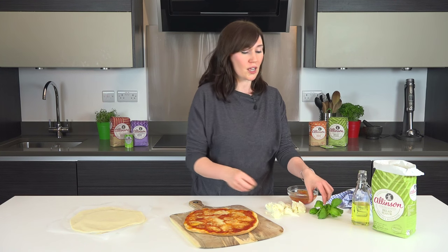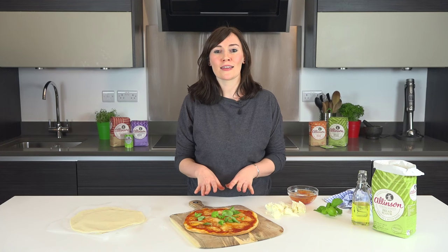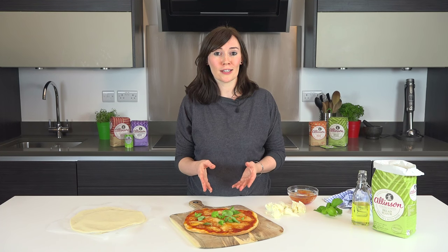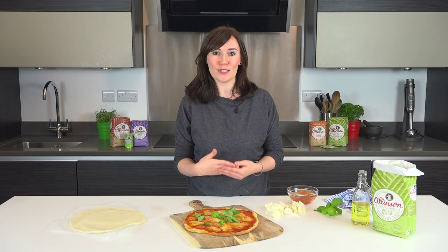So I'm just going to finish it with a bit of fresh basil. And if you liked this, you're going to love all the other ideas and inspiration on bakingmad.com — just go to the Allenton pages for the recipes.